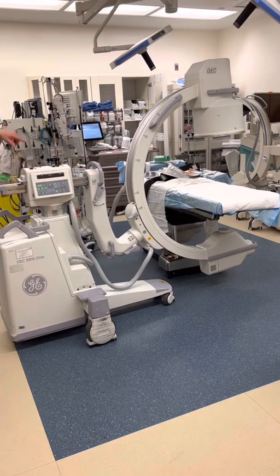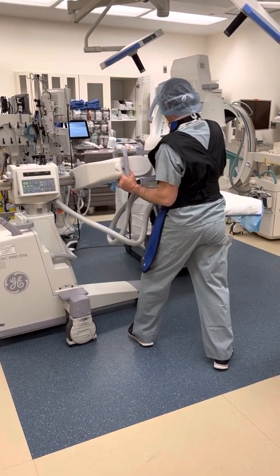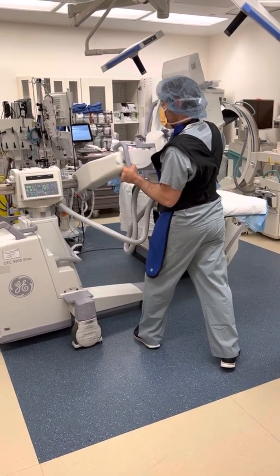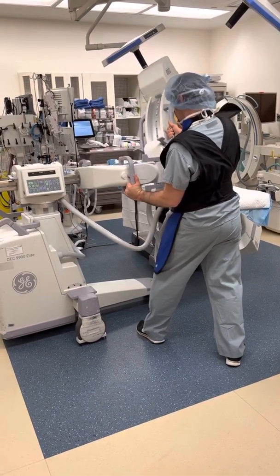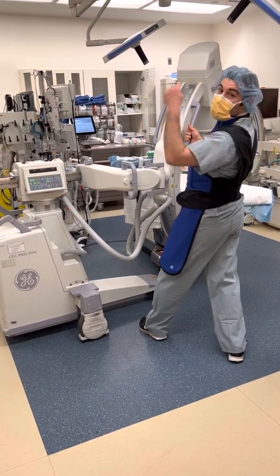Also, this motion cannot be done from the other side. It's hung up and it stops — it won't go any further. You can't do it from the right side of the C-arm, because this lock doesn't move the rest of the way. This lock doesn't move any further. You have to do it from the other side.